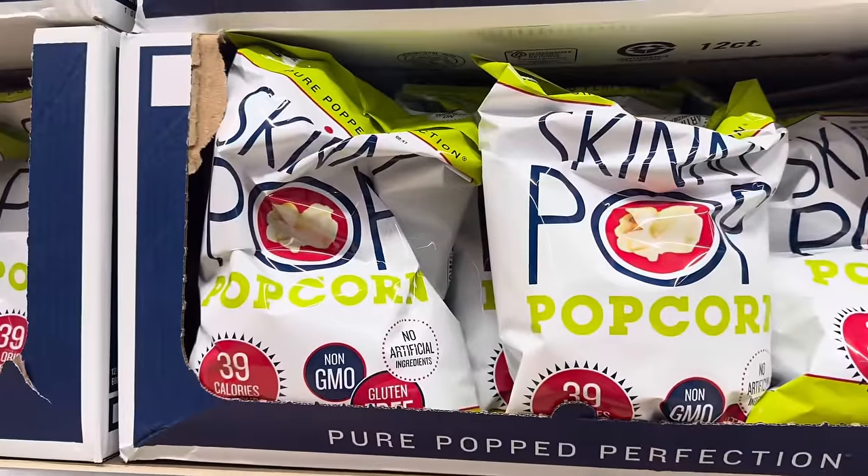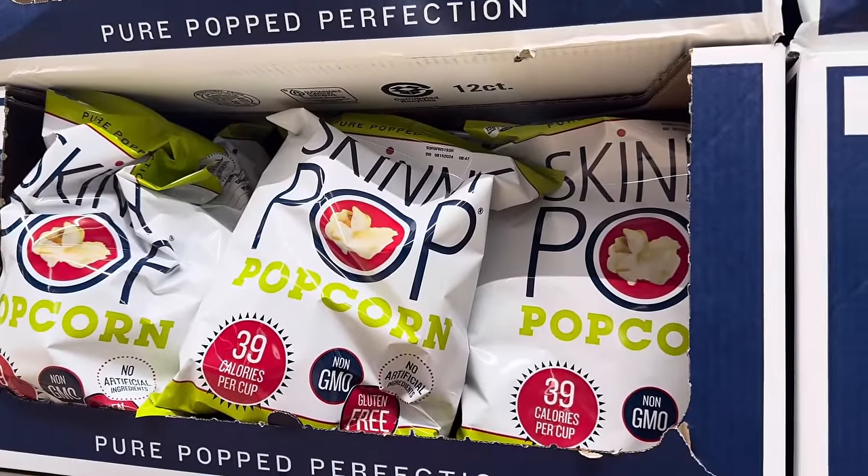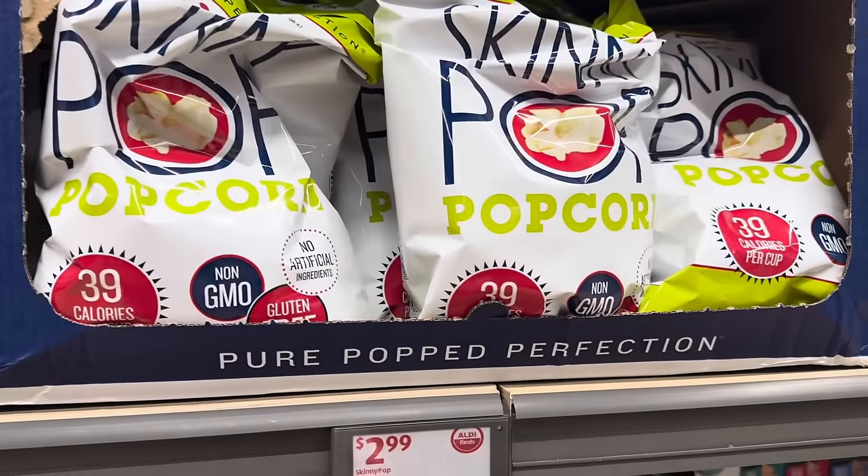They're bringing back the skinny popcorn — I think you guys liked it so much they brought it back for a second time. Non-GMO, gluten-free. We love this stuff, it's amazing. $2.99.